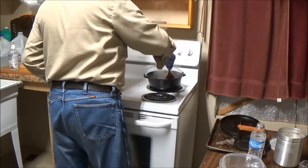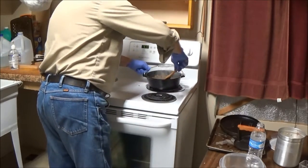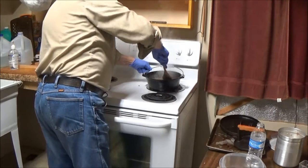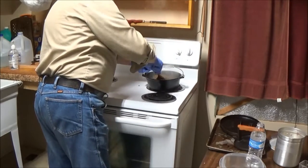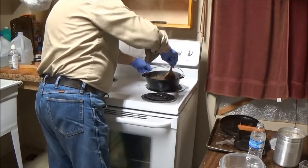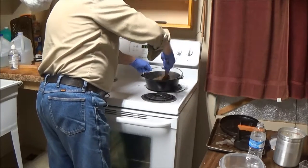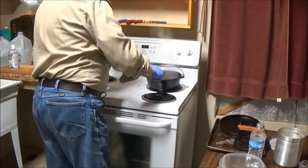We're coming up on about 12 minutes that this has been cooking, a little past medium heat. I like my sausage, my hamburger, and that stuff really well done, really crispy. You can make yours as rare or well done as you like. There is no recipe for this — I'm just showing you the way I'm doing it today. Another day I'll probably do it different.